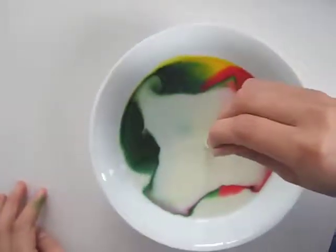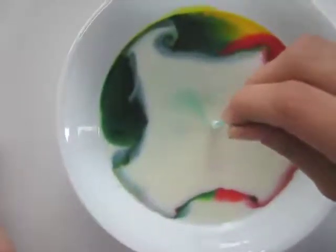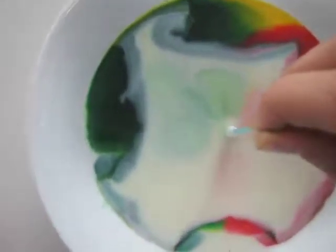Hold it in there. Keep it in there. Put it in, Damien. Look at what starts happening. Keep holding it. Hold! It looks like a flower. Whoa! That looks cool.